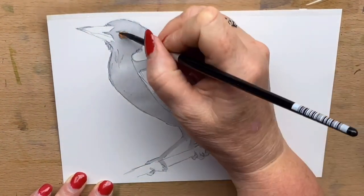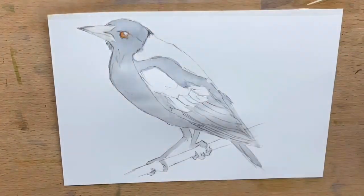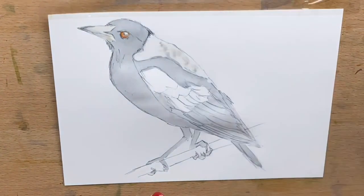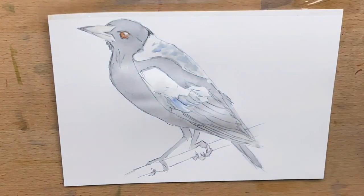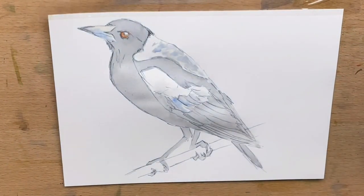Then I go into the eye with a little bit of transparent sienna and then a little bit of burnt umber just around the edge to add some variation to the colour in the eye. Then I wash a clean wet brush around the rest of the wings where it's going to be white, and I pop the tiniest little bit of grey in just to put some shadows in.